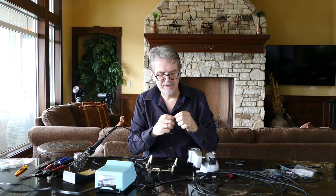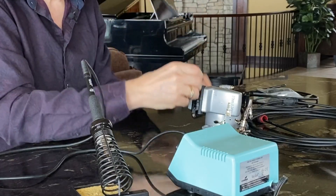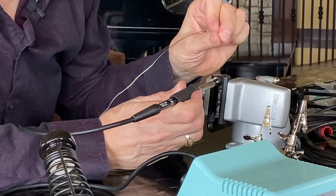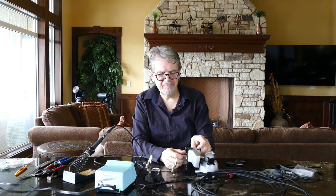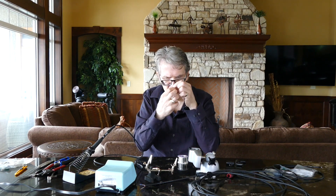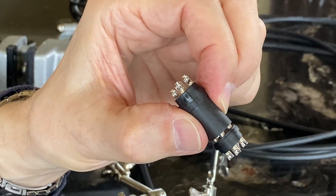Pro tip: start with your female connector because it's easy to put in a bench vise, and you can use the female connector to hold the male connector while you tin it. Now we have our male and female ends for one cable tinned and ready to go — just give them a quick inspection to make sure solder is bonded into each of the points on the terminal.